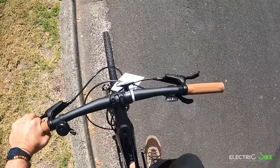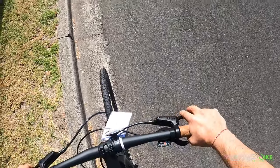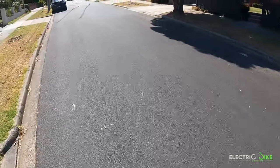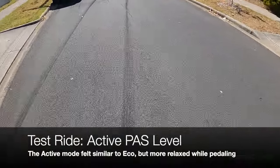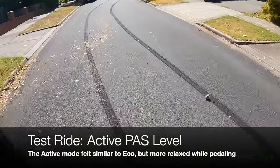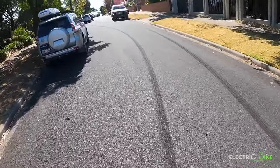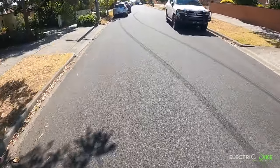Testing out pedal assist three with the same gear on an incline — let's see how the motor responds. It feels a little bit similar to number one, with the motor kicking in straight away. My pedaling effort is of course lower than with pedal assist one, yet it provides the power required to go on this incline.